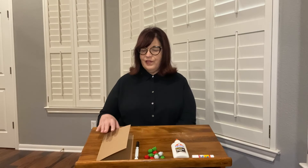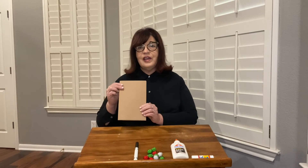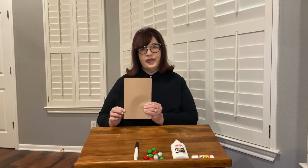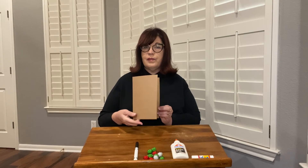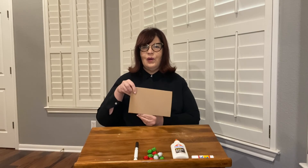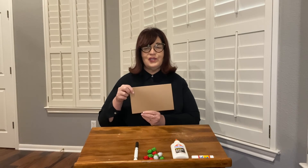All right, the first thing is you'll have to fold your cardstock in half to make the card. Give it a nice firm crease down the edge. Then you'll have to decide — do you want your card to open from the side, like this, or from the bottom, like this. You get to choose.